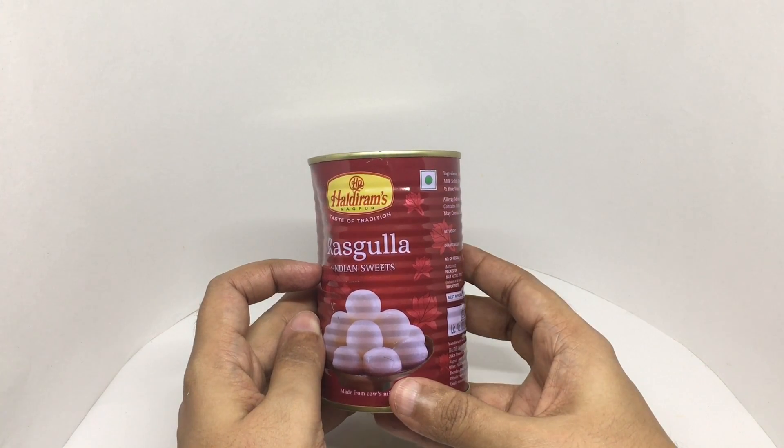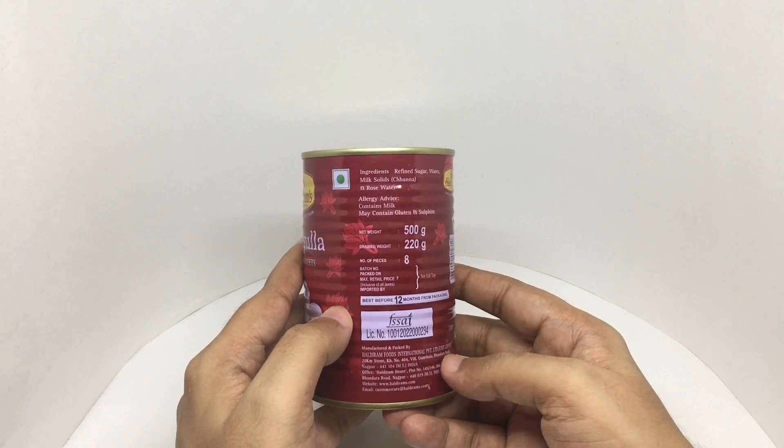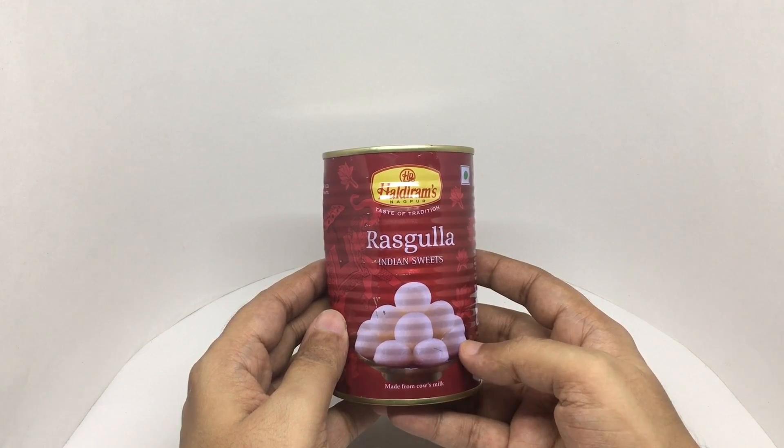It's a vegetarian product. Ingredients are refined sugar, water, milk solids and rose water. This is manufactured in Nagpur, India. This costs around 100 rupees or a dollar and 50 cents.